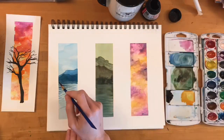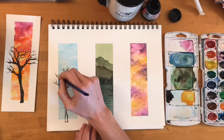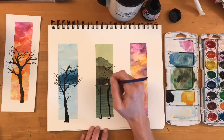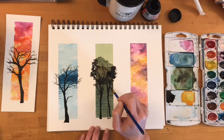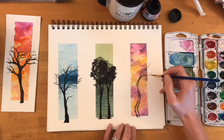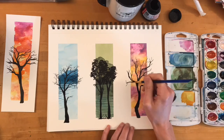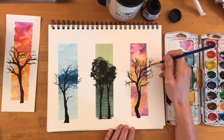As soon as your tape has been removed you're ready to paint your trees. Go ahead and watch as I paint mine — I make all three different so that each of these three paintings is unique. When finished, these paintings could be displayed together as a triptych, or cut into individual works of art used for display in a room, or even turned into bookmarks.